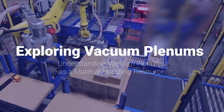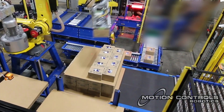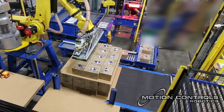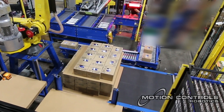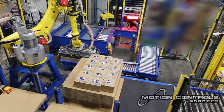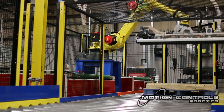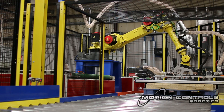Exploring vacuum plenums — understanding them as a material handling resource. Vacuum plenum tools are becoming a popular end effector solution for robotic material handling applications because they provide flexibility and offer advantages over other traditional end effector tooling choices.